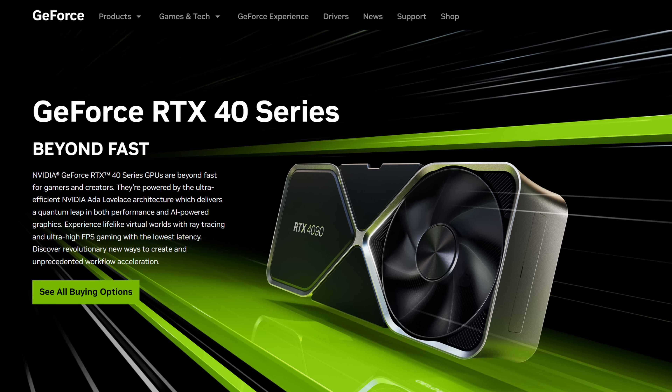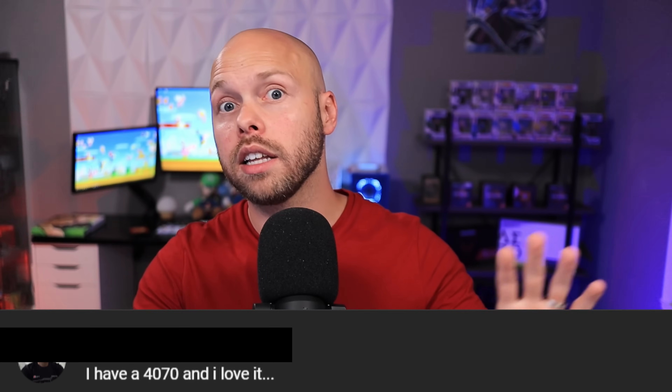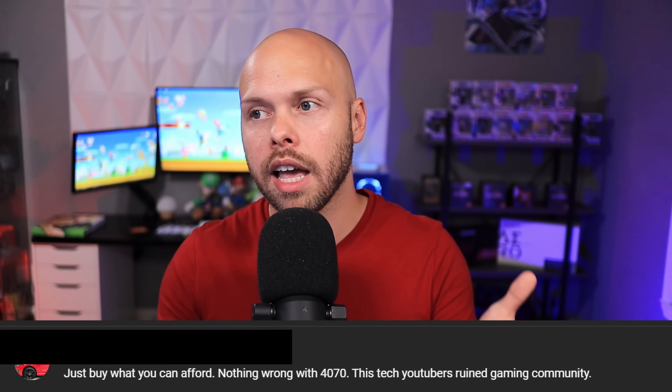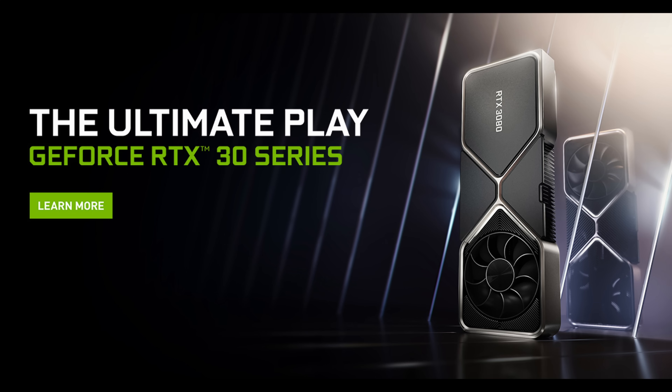Everyone's situation is completely different and no matter what I say, it won't encompass everybody. The popular thing to say is that NVIDIA is greedy and nobody should buy any 40 series card, but that's not what budget gamers are looking for — they want real answers. As I've already said, if you have a 30 series card or an AMD 6000 series card, the 4060 is not for you. Stay far, far away from it.